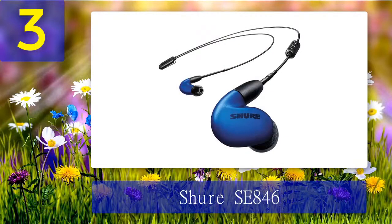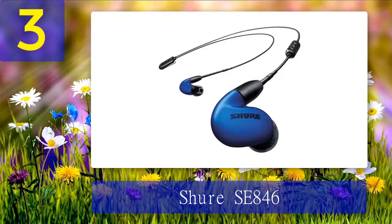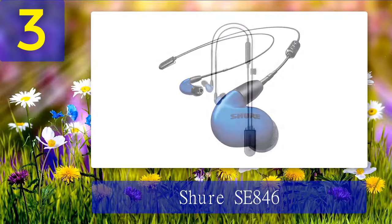Coming in at number 3: the Shure SE846 wired and wireless earphone. Shure is an established player in the universal in-ear monitor game. Like every industry leader, Shure has had its ups and downs, but every iteration has made their products even better. While their KSE line features high-end electrostatic in-ear monitors, the SE series is characterized by more budget-friendly in-ear monitors. Today we review the Shure SE846, a flagship model from Shure.